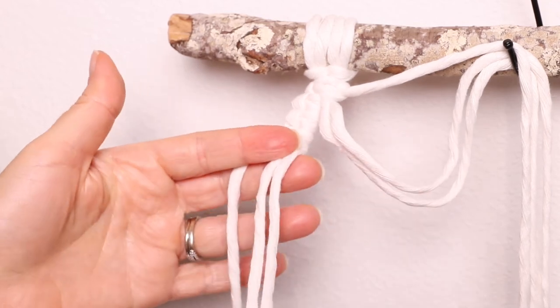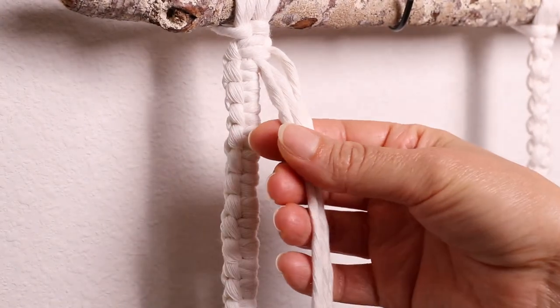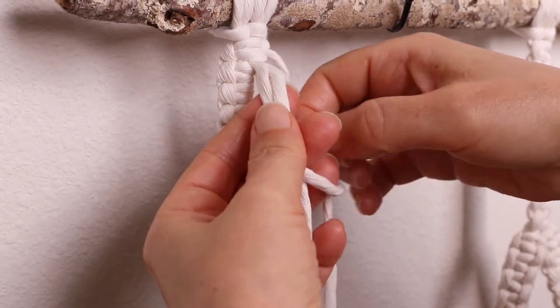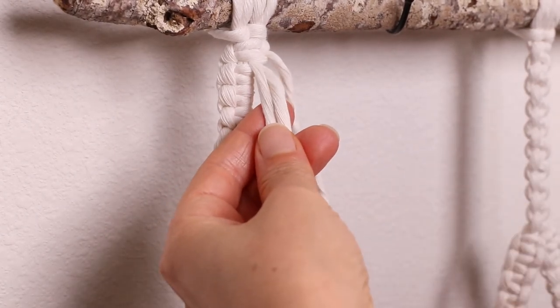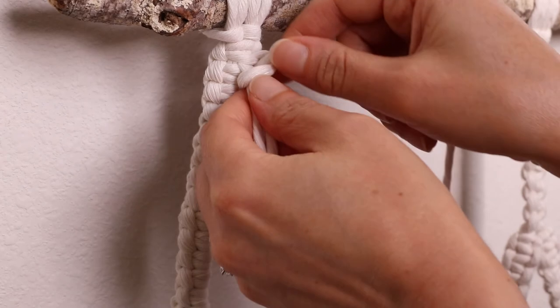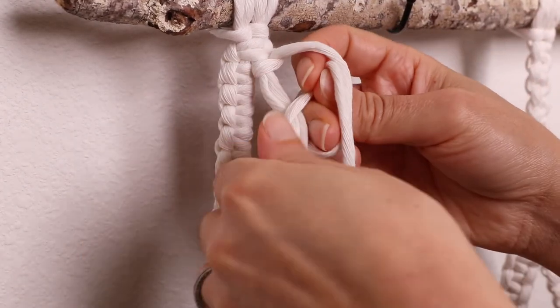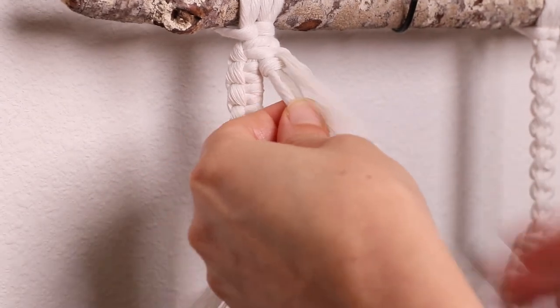I ended up having 39 knots going down. You're going to do the exact same thing on the opposite side but the direction is going to change. So you're going to be taking that outer cord, going over to the left, wrapping it around and pulling it through. Make sure it's nice and secure. Go from the back, go over and pull it through. Just keep repeating this process until you have 39 knots.